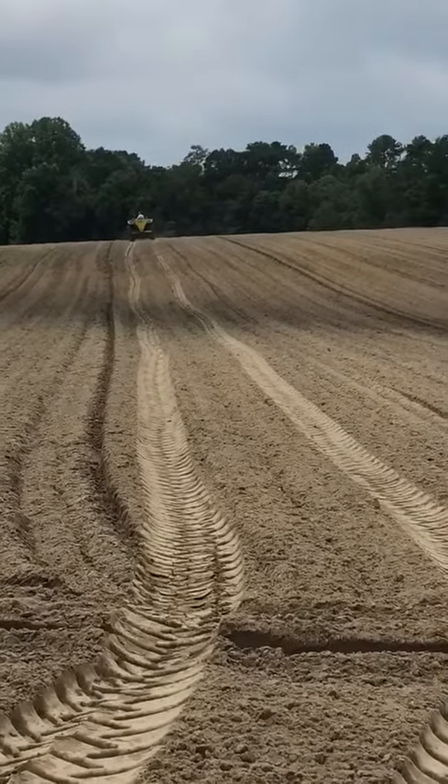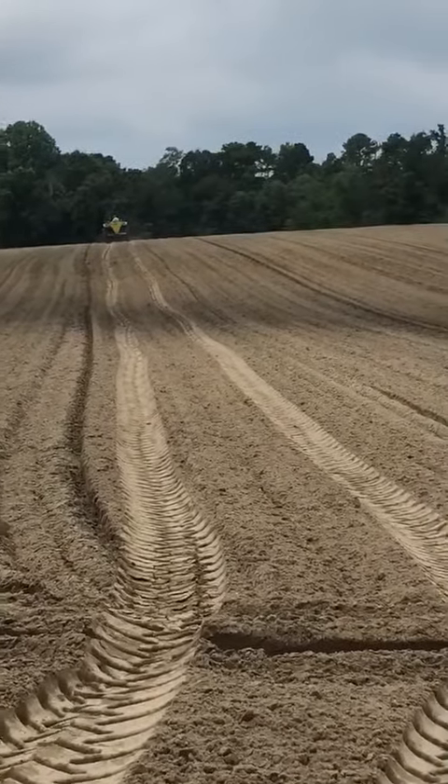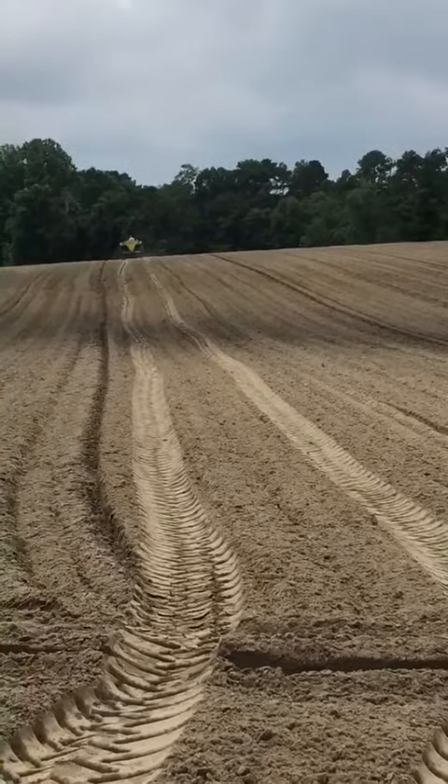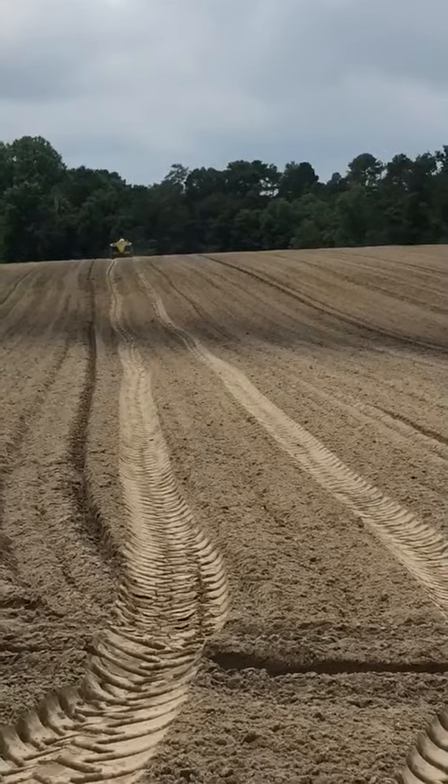So whenever we lay the plastic, there'll be plenty of moisture up under the bed. Then we have to wait at least 21 days before we plant the plants — though we're going to be waiting about 40.